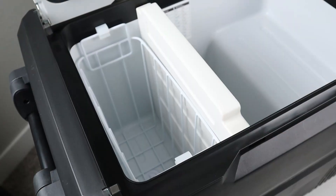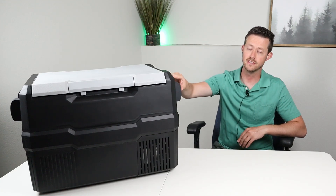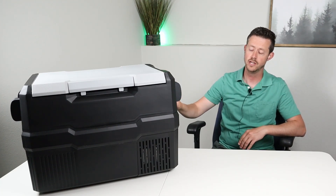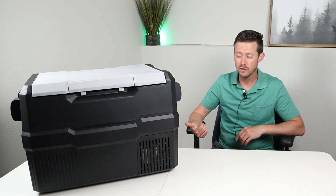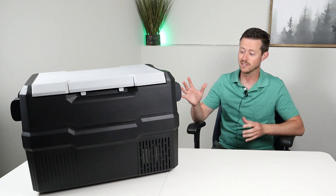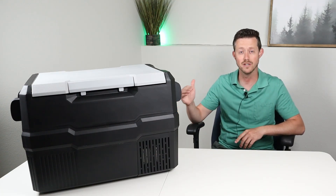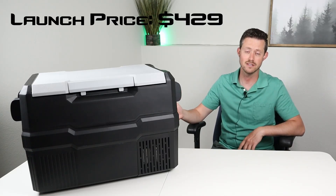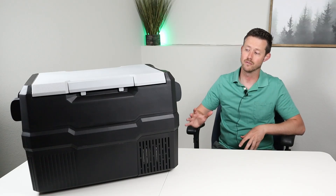The dual stands for having two compartments: one being a fridge and one being a freezer, and you can set the temperature individually for each zone. Setpower is supposed to be a budget line of fridges, but the build quality and features on this fridge completely blew me away. It has the same features as more expensive fridges, yet the price is really, really good. So if you guys want to learn more about this fridge, stay tuned.